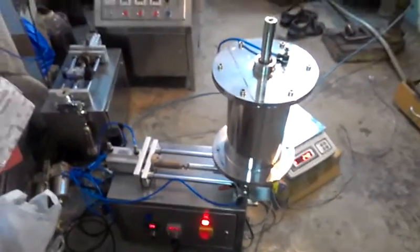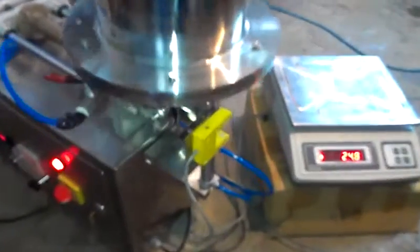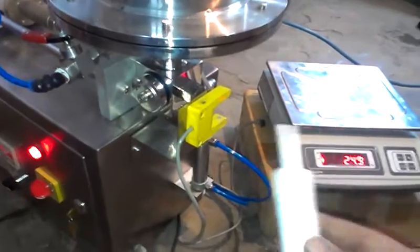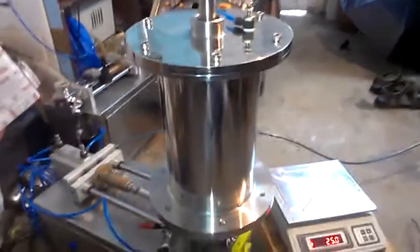This is a Pneumatic Hard Paste Filling Machine, used for filling very hard paste into syringes. Any type of syringe can be filled with this machine. The machine is provided with a product back pressure arrangement.